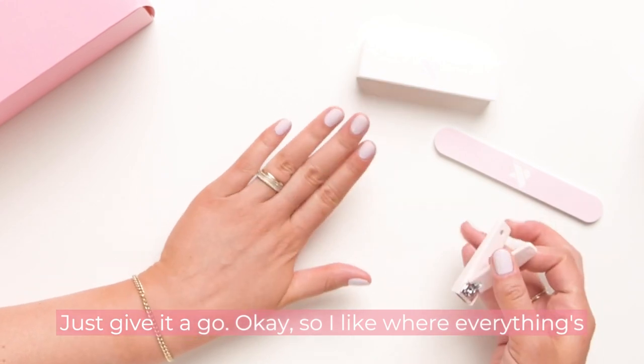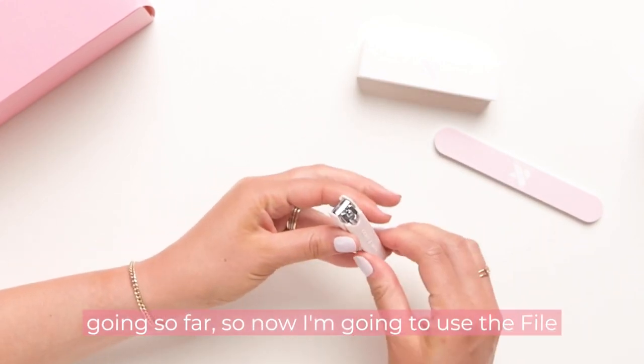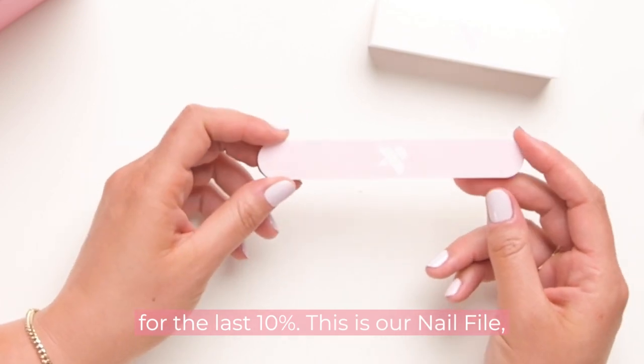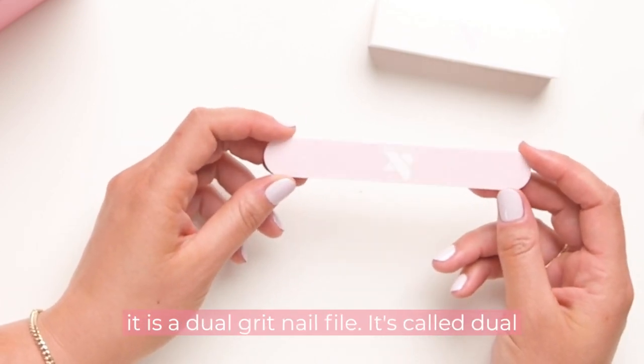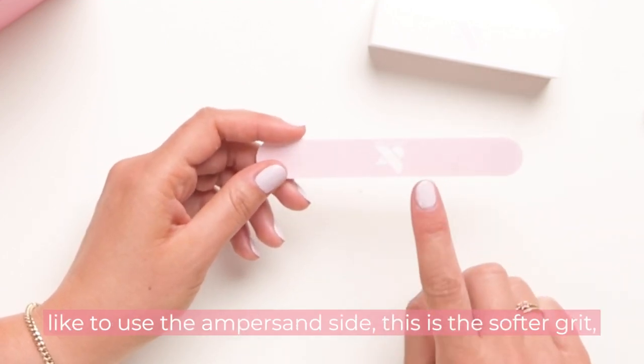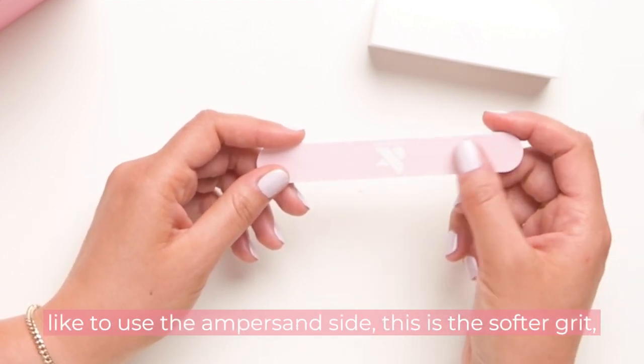Now I'm going to use the file for the last 10%. This is our nail file — it is a dual grit nail file. It's called dual grit because it has two grits. For manicures we like to use the ampersand side; this is the softer grit, you can feel it when you run your hands over it.